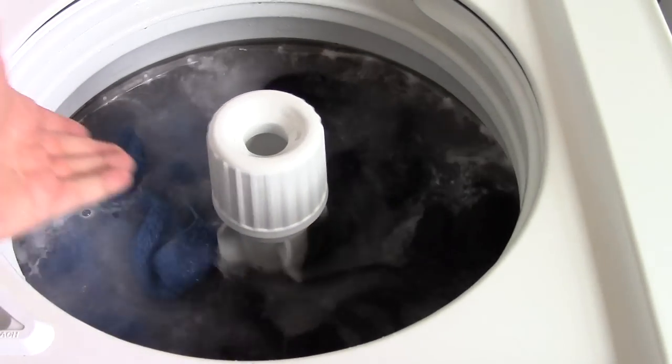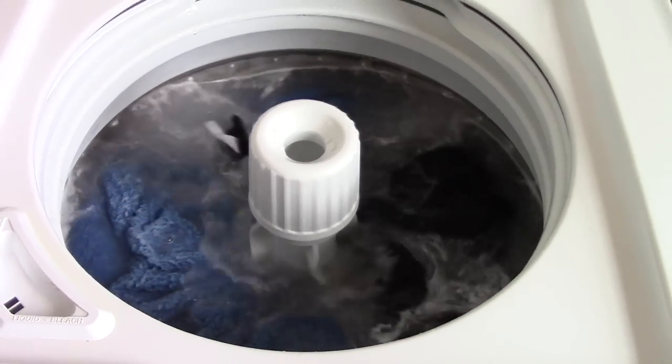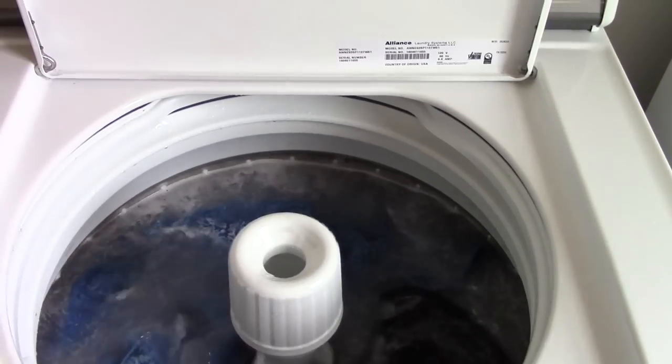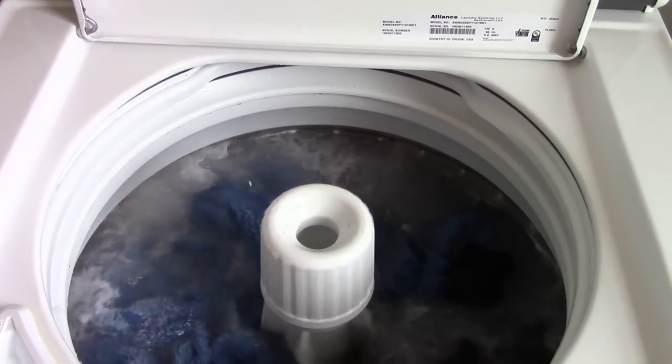Oh yeah, look at this — this isn't turning over at all. Nope, not at all. I guess I really got busted here. Hey, look at that — it's not even moving anymore. Uh-huh.